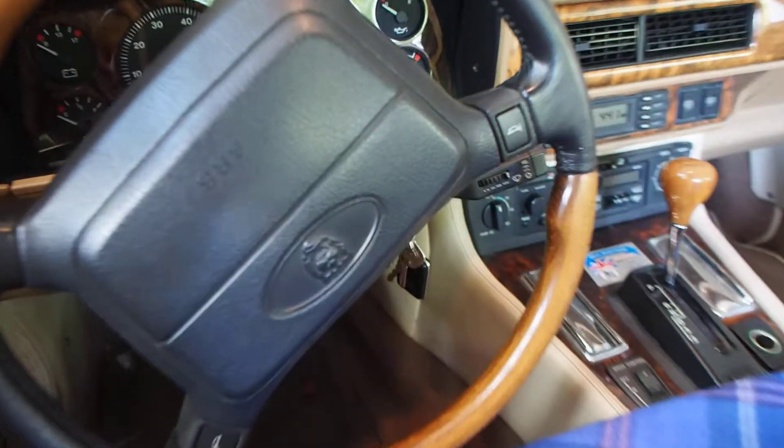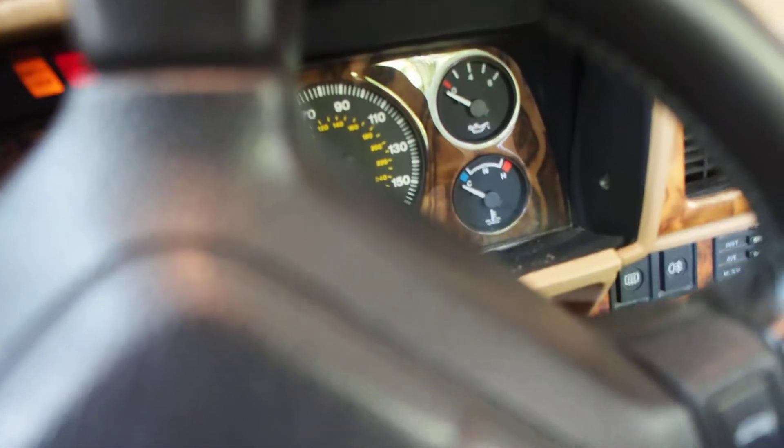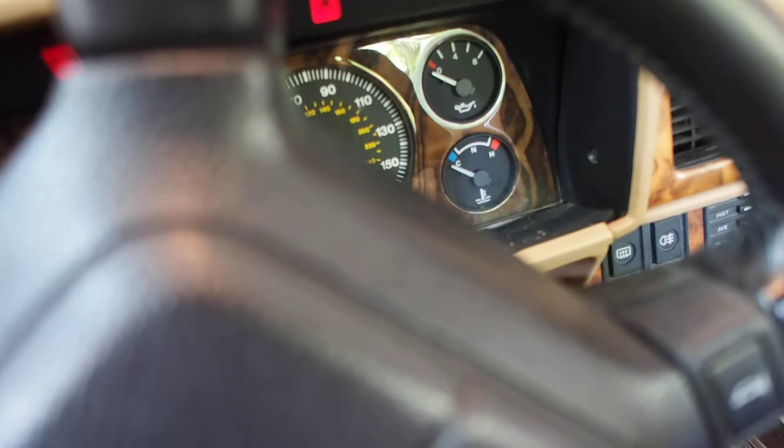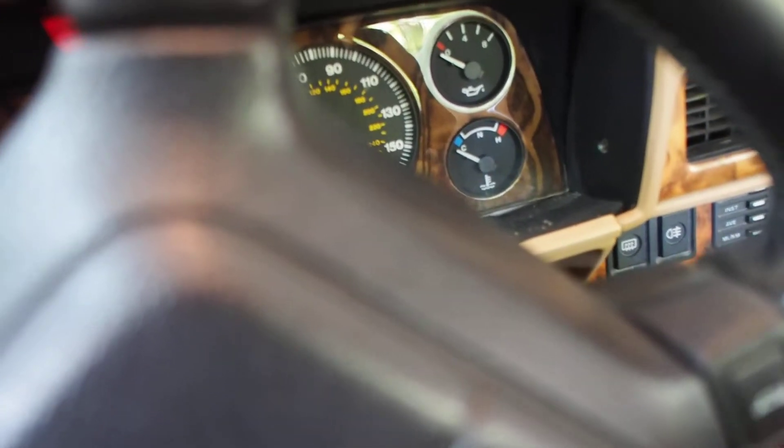So next I'm going to start her up from cold. Turn the key, you can see the gauge there, there's the oil pressure on top, the ignition's on and then the radio's on there.